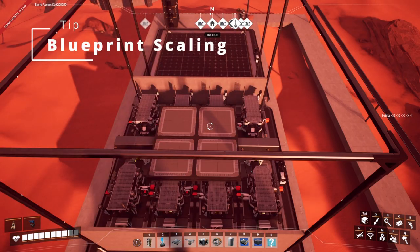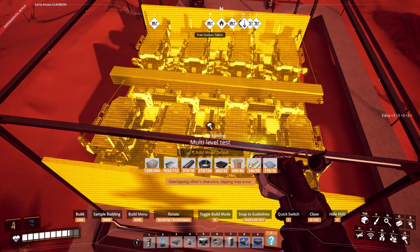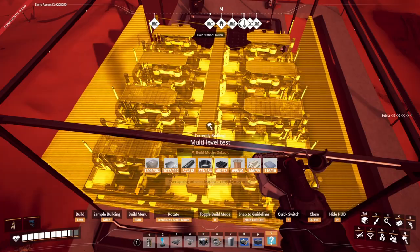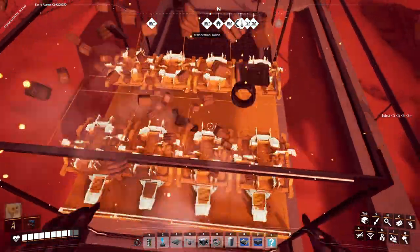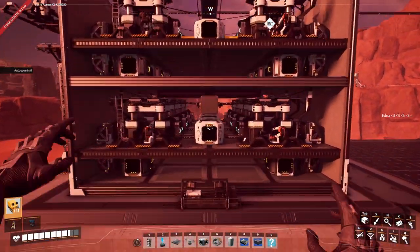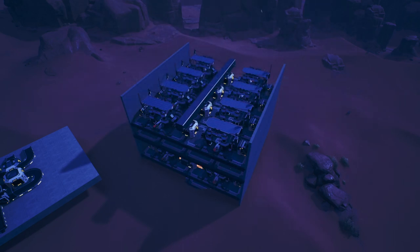This is also a great way to scale up your build by blueprinting horizontally. As you can see, you can make sure that everything is in line, then print that on and save it as a blueprint — and you can see we've scaled this up. This is a great way to scale up blueprints quickly, as well as your factory.